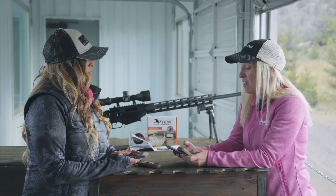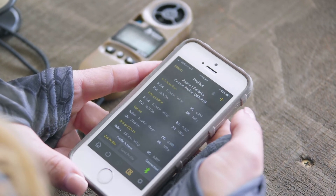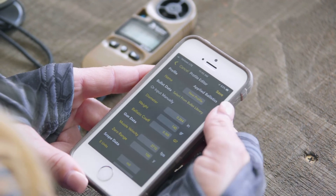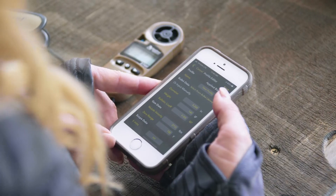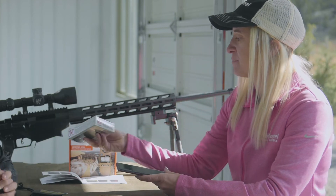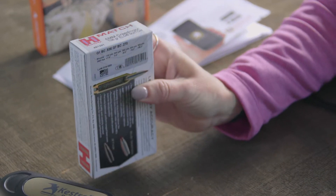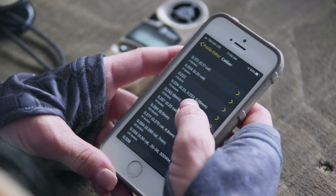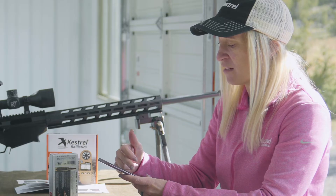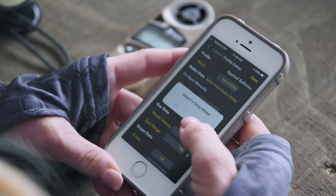Now that everything's connected, we want to build out our gun. We're going to go into the gun profile management on the app, go into profiles, and in the upper right-hand corner click the button to build a new profile. First, go into the bullet library and select your round. Today we're shooting 6mm Creedmoor — a Hornady ELD Match 108 grain bullet, which you'll find in the bullet library under .243.